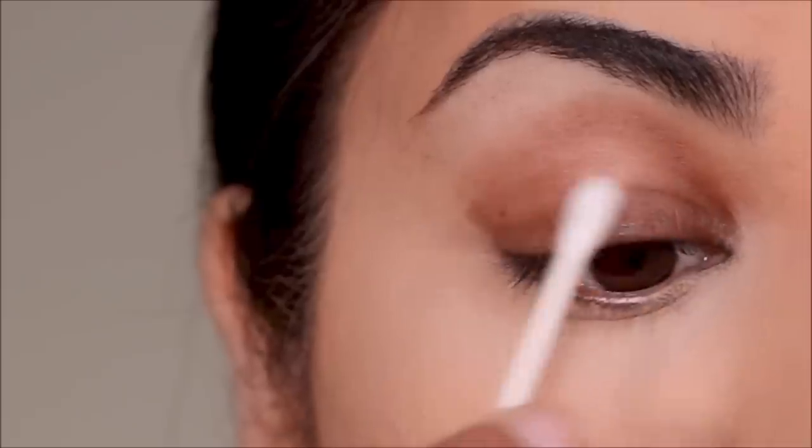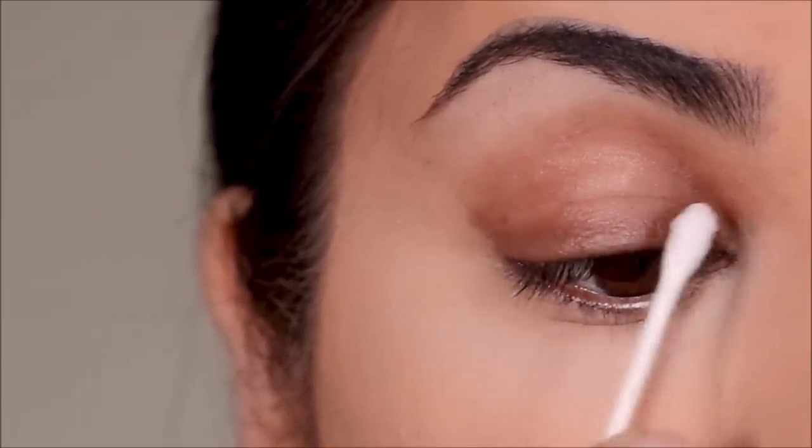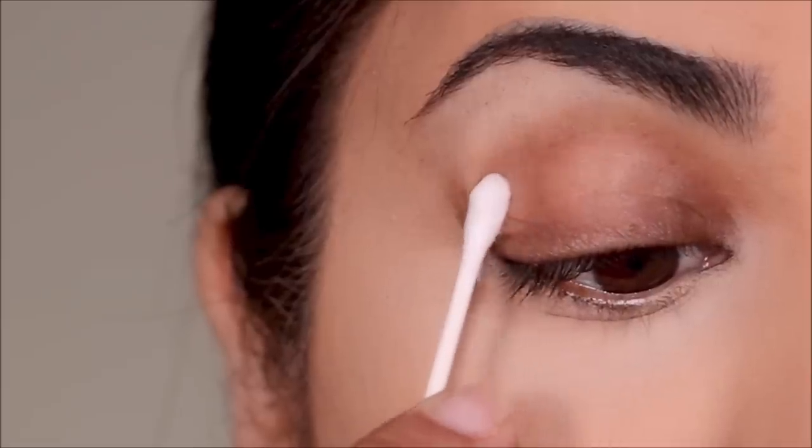Before you attach, make sure your lid is clean and dry, otherwise the tape will not stick properly. I'm just dipping a Q-tip in water and cleaning my lid space, and I'm going to wait till it's dry before I attach the tape.